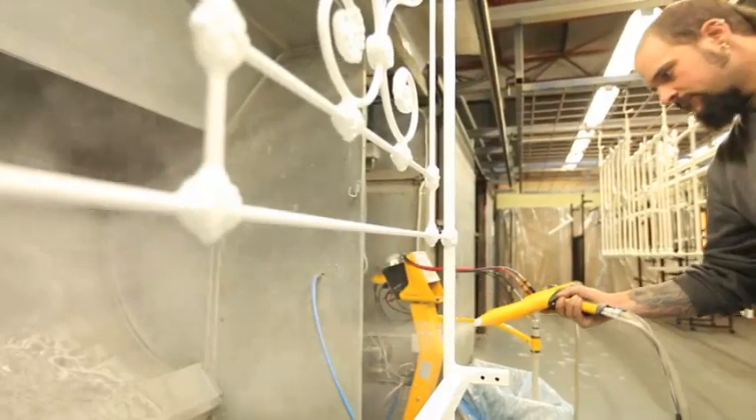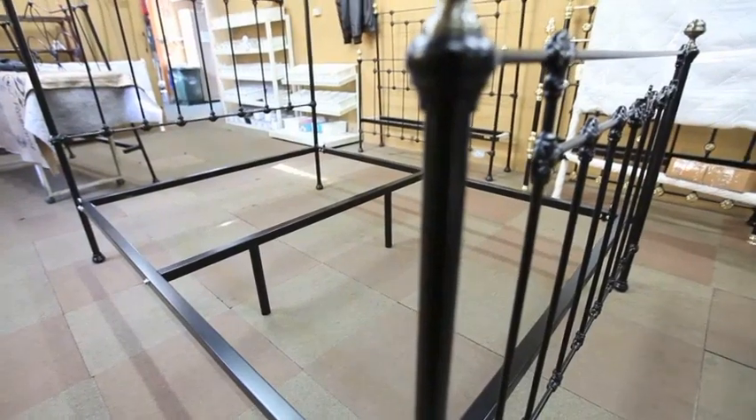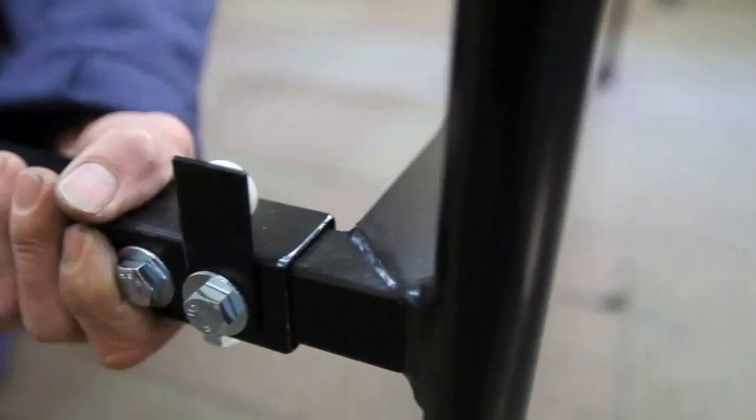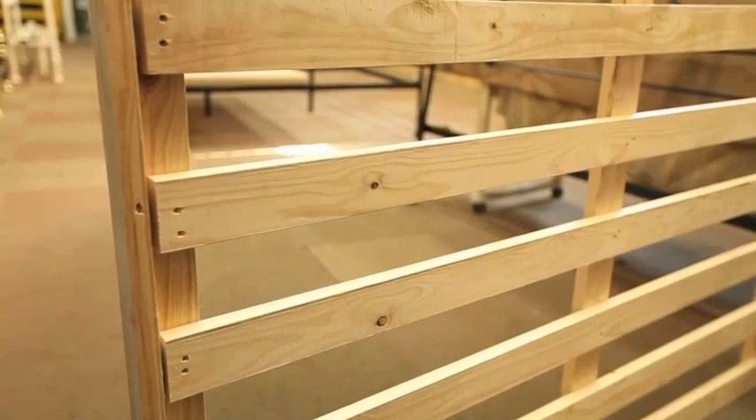All bed frames are powder coated to ensure they maintain their superb appearance. Every bed comes with square tube rails and centre supports. Rails are double bolted at each corner for superior frame strength. There's no sagging or squeaking rails with a Classies Brass bed.